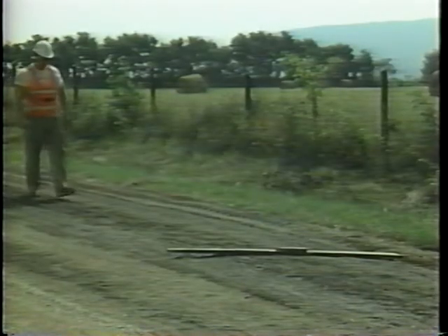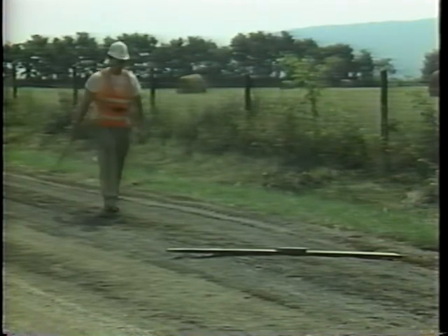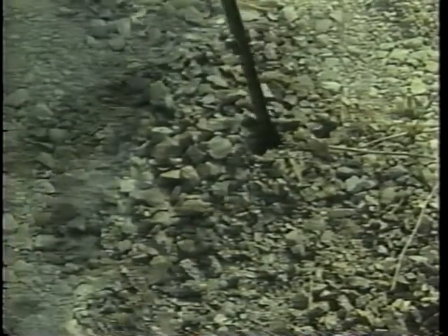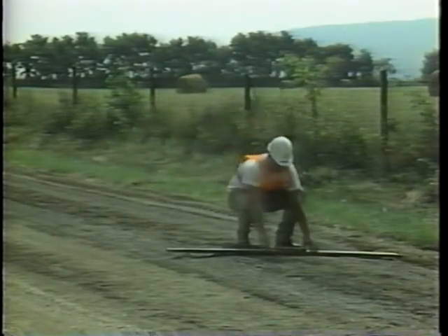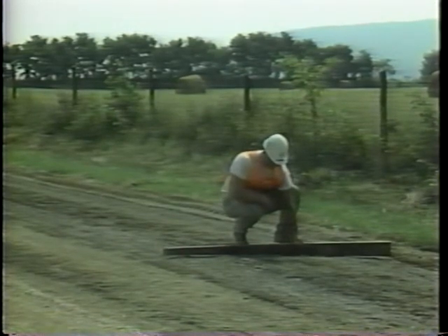After the granular material is spread, check the thickness in several places using a sharp stick or steel bar — the thickness should be uniform. Also, before you compact, check the cross slope the same way you check the cross slope of the subgrade.